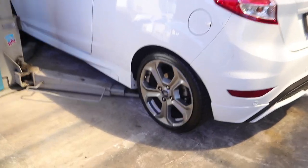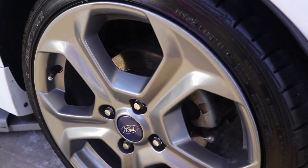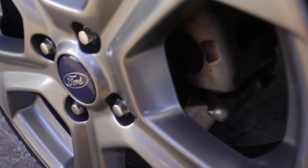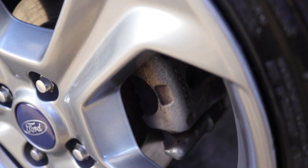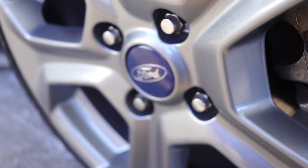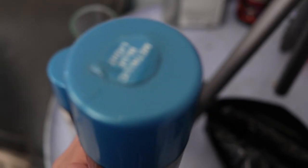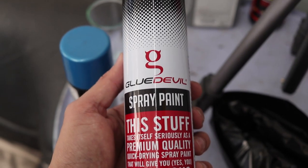Kirsten just recently had her wheels resprayed. There was some kerb brush on that she had repaired, and today she wants us to do her brake calipers. She went with a blue — the blue to go with the Ford center cap on the wheel. We got a metallic blue; it's not the same color as the cap but it should give a nice contrast between the two.